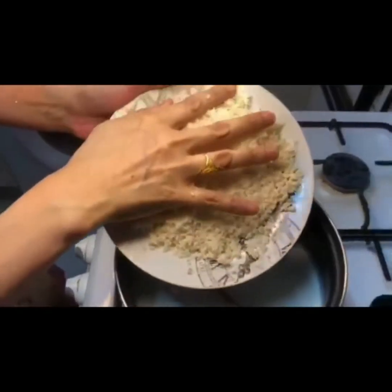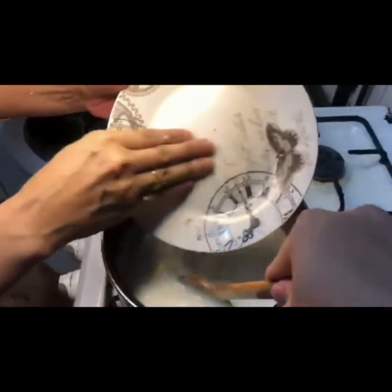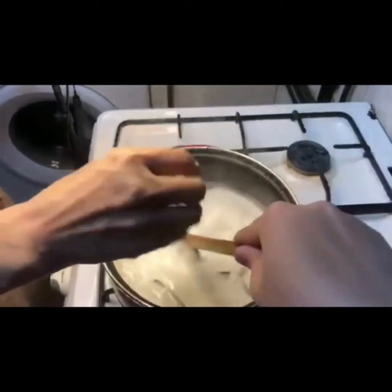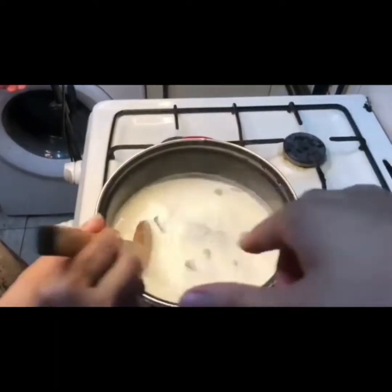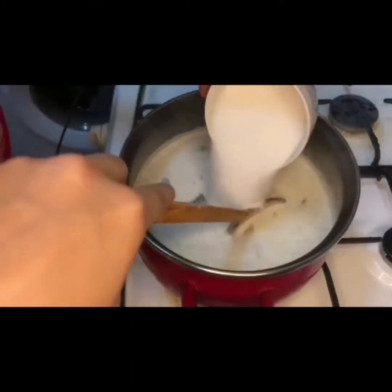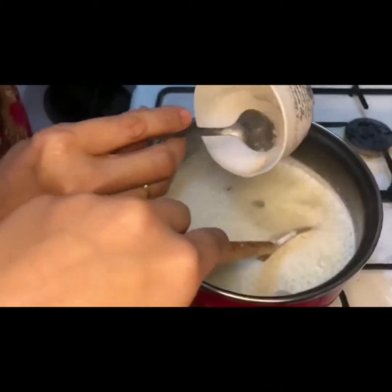We are going to make a piece of flour. We are going to make a piece of flour.